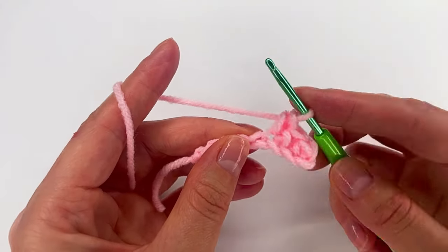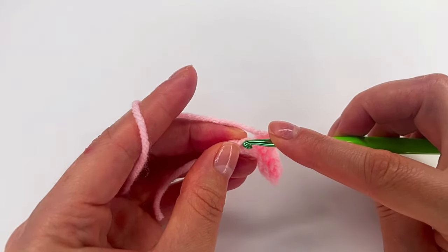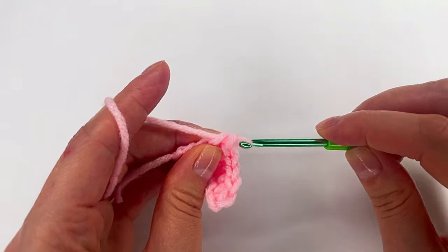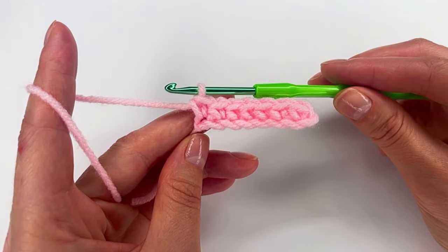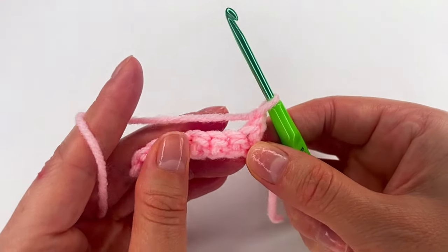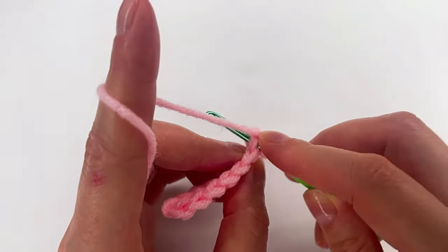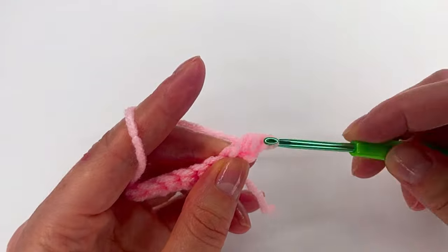You can use this stitch for blankets, for bag handles, for scarves, and so many more. It's a very nice stitch and very easy to make. For row 2, we chain 1 and we turn. Now we yarn over, and right here at the first stitch, in both loops, we are going to make a half double crochet. So 3 loops on the hook — we grab the yarn and pull through all 3.